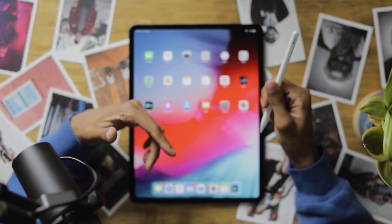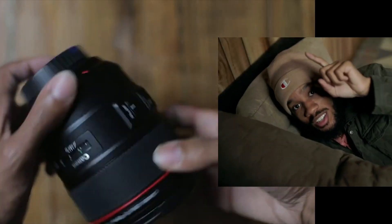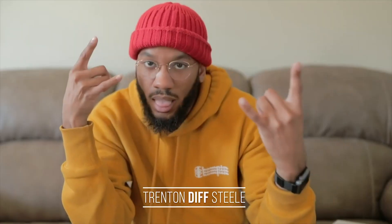What's up people, my name is Trenton aka FatherDiff and today I want to talk to you guys about editing pictures on an iPad. Will an iPad replace the laptop? Is editing pictures on here easy, hard, complicated? I don't know, let's find out.